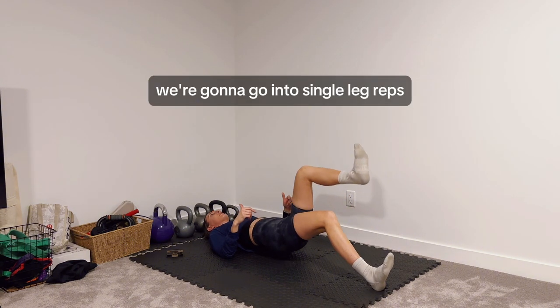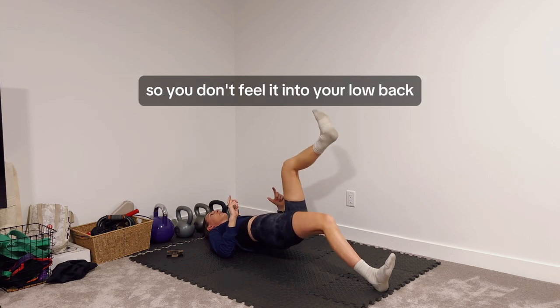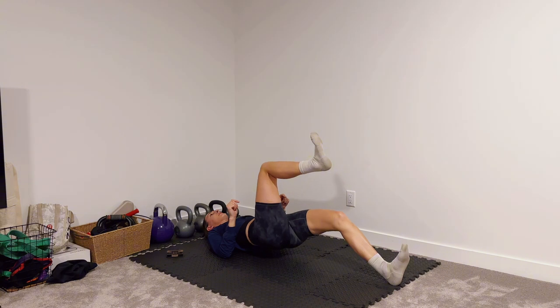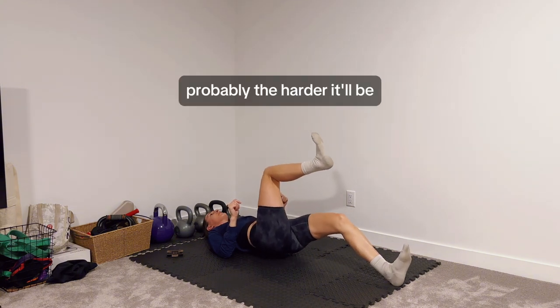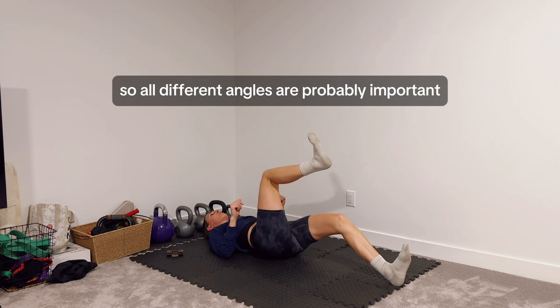We're going to go into single leg reps, trying to keep that pelvis tucked under a little bit so you don't feel it into your low back. The further your leg is out, probably the harder it'll be, but you're also working on different hamstring angles at that point. All different angles are probably important depending on your injury.